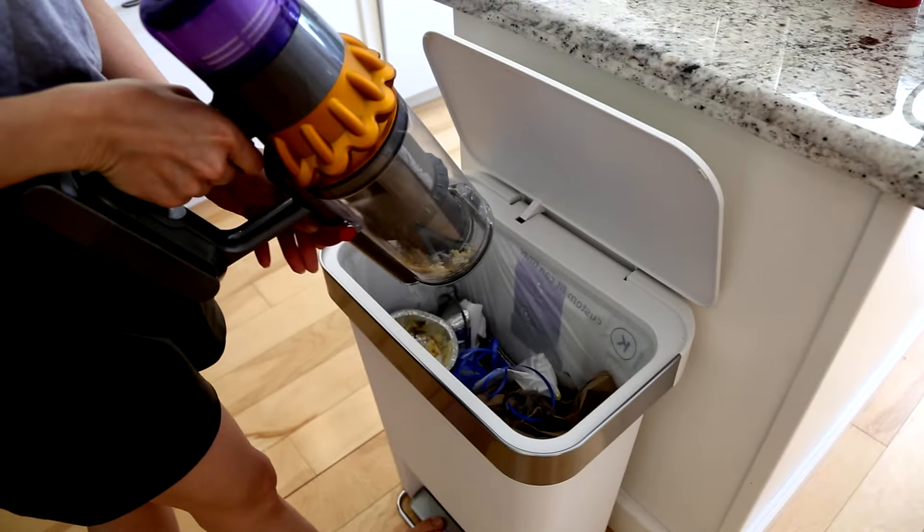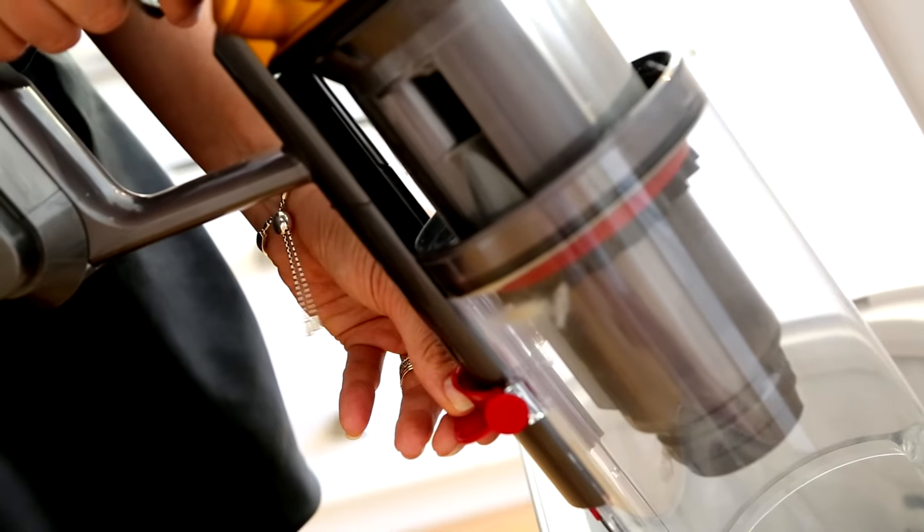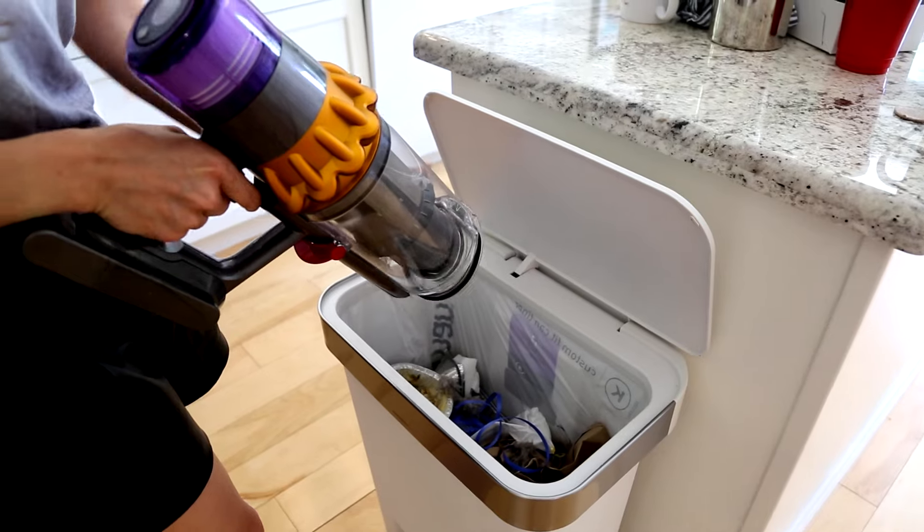Before you start vacuuming, empty your vacuum canister — because if you try to vacuum with a full canister, your vacuum will not vacuum. You want an empty vacuum before you get to work, or else your vacuum will not suck. So it'll suck.